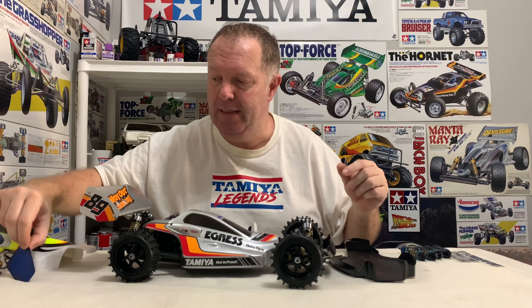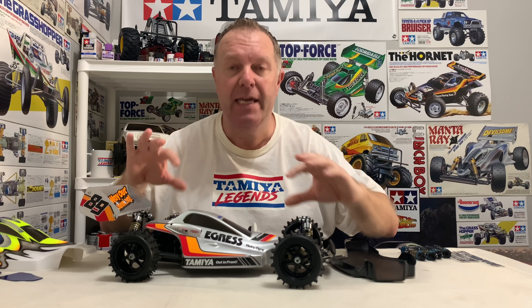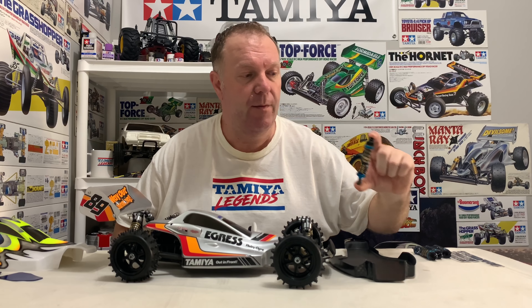My buddy in the UK, Craig, kindly painted the new shell for me and it's absolutely stunning - it really is a thing of beauty. I think it's going to give it a really modern look. So we've got the shell and wing, with the wing sides painted. The high cap shocks are coming off and I'm going to fit them with a new set of Tamiya TRF Big Bars - these are superb.